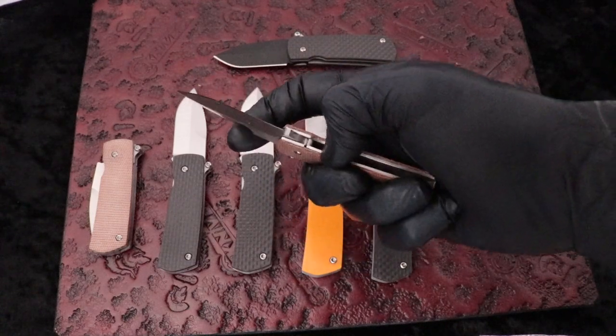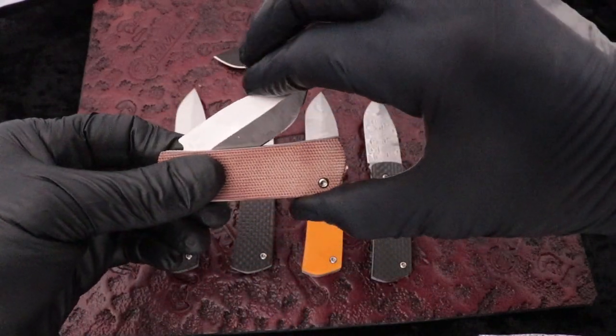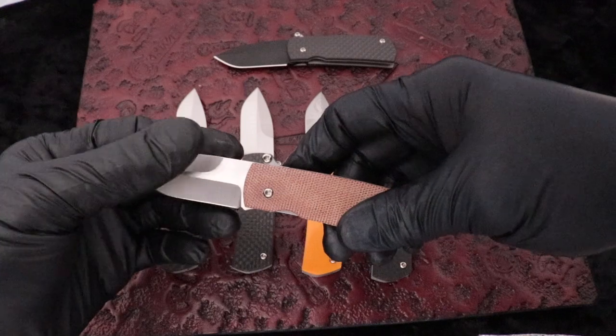It's a liner lock, and it's got the typical tension because it's an automatic. You've got a little bit of tension when you get about halfway to reset the mechanism to make it fire. Automatic operation.